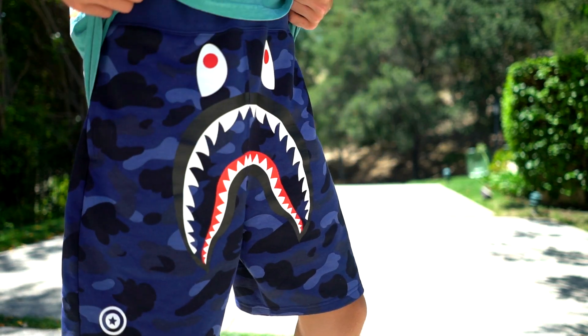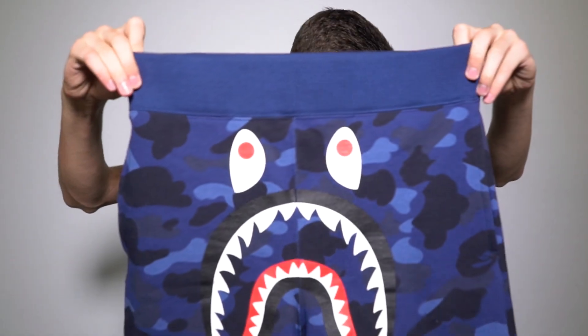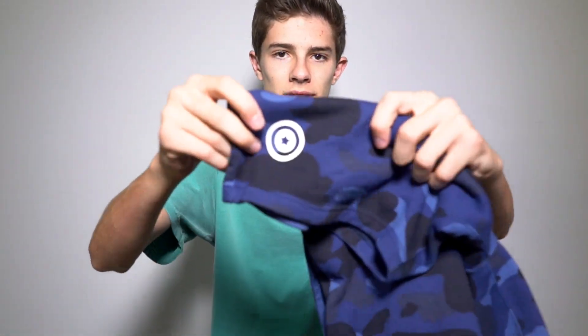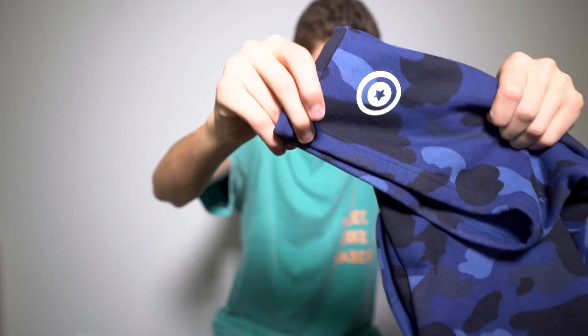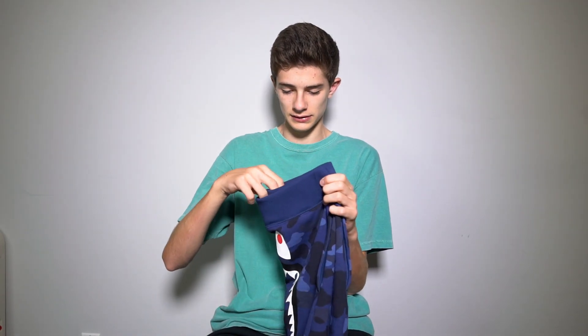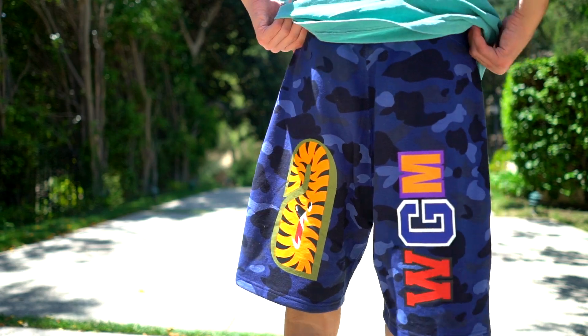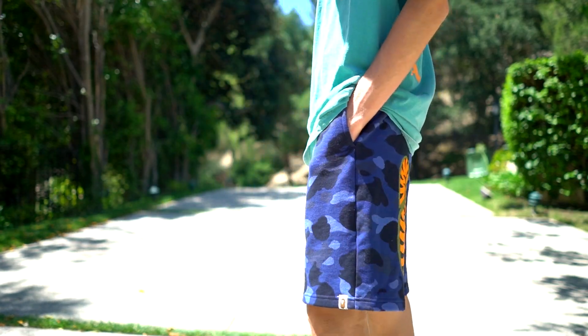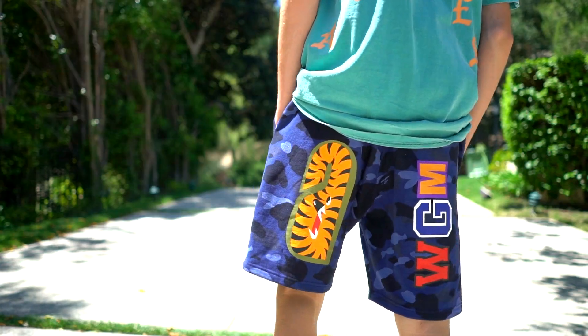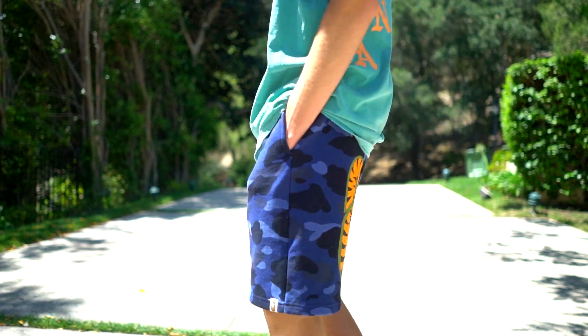Then I do have one more color — this blue pair right here. The thing that's different on these is we have this tag, which is on a lot of the Bape shark hoodies. On the back it's also different from the other one — no pockets — because it is a slightly different style than the gray one. It's an all solid color. They don't have the pockets but they're a little flashy, yet a little less subtle than the gray camo, so that's why I really like these.